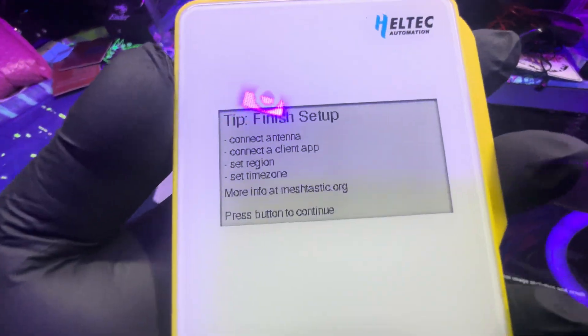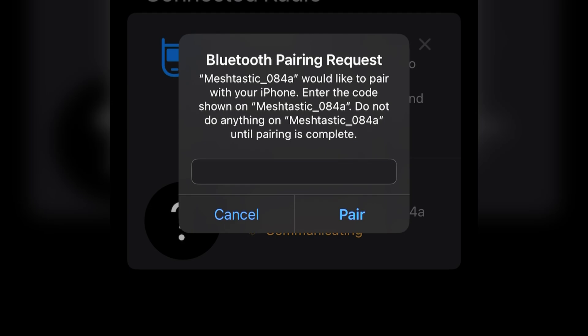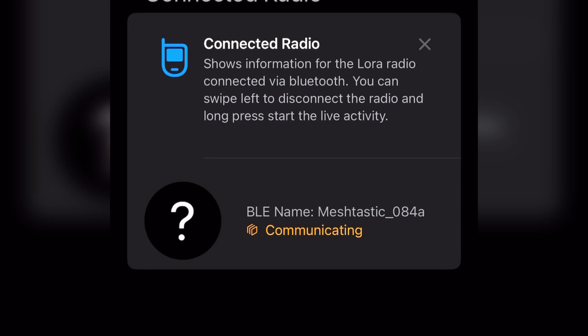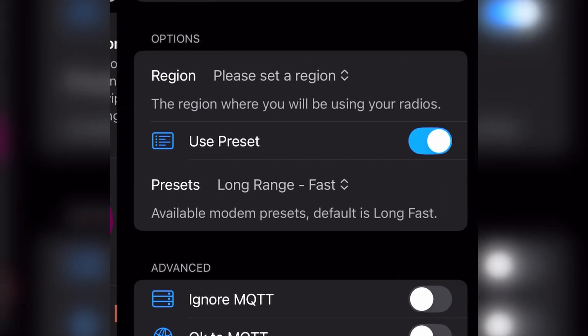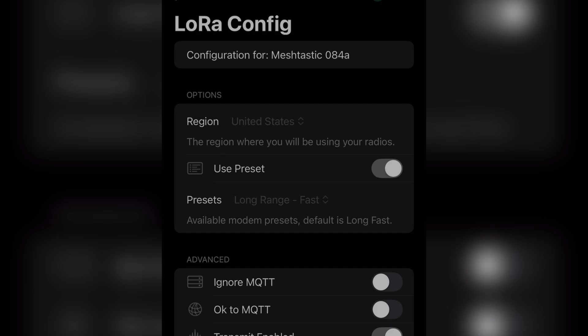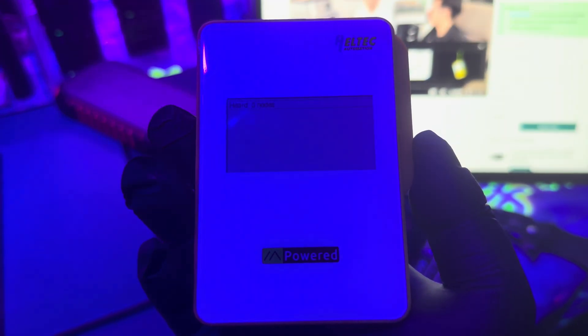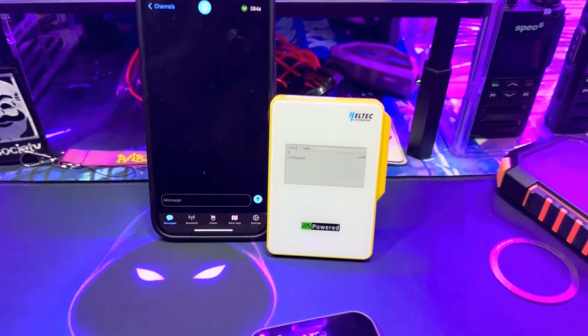I'm guessing the antenna is already attached. Here's how to set it up for the first time: open the Meshtastic app, pair your device, enter the code that appears on the ink screen, hit pair, then select your region. Click save, it will disconnect and reboot, then reconnect and you're ready to go. Setup was a simple process — I've selected the region and now it's showing on the e-ink screen.